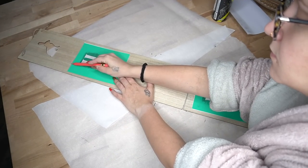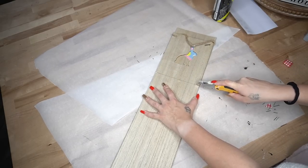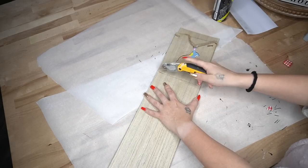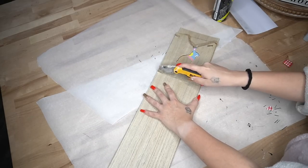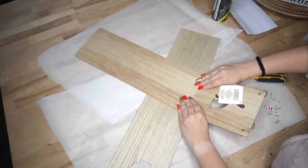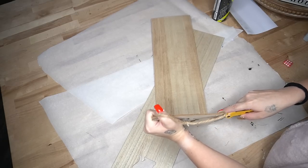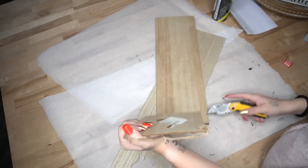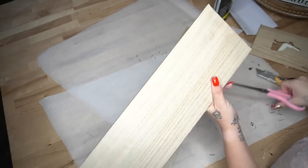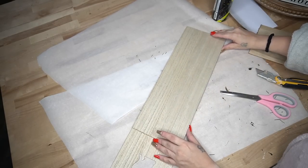For DIY number two, I take two of these longer signs from Dollar Tree that I got back at Easter, lay out my letters, and cut those pieces down to size. These are so simple to cut — just use your utility knife to score it a few times, then bend it backwards and cut from the back. If you're left with a little bit of excess material, just cut that down with scissors and sand it smooth. I repeat that for the second sign.